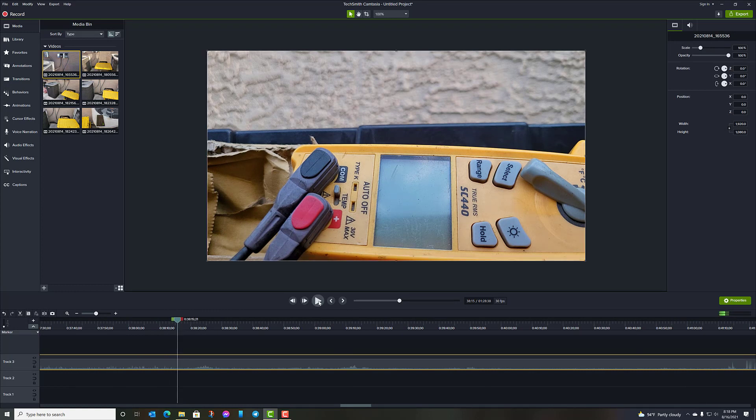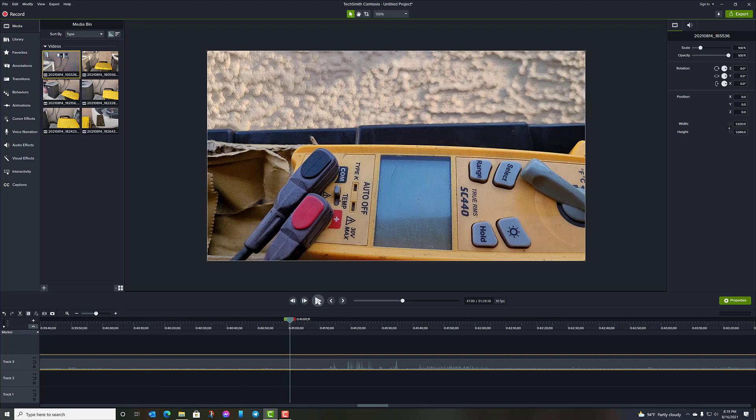It's nice when the Goodman unit stops because you can actually hear the variable frequency drive running on the other unit. This is running on first stage, so in the afternoon it never shuts off — it just bounces between first and second stage. You can see it's still running, and if you look at the amplitude of the audio it never stops.